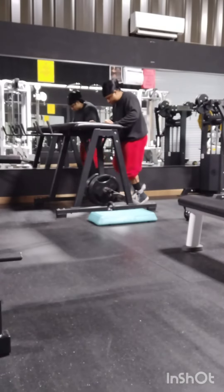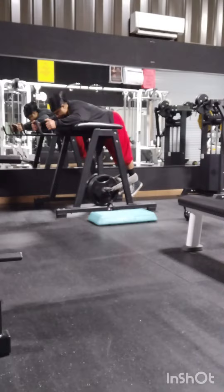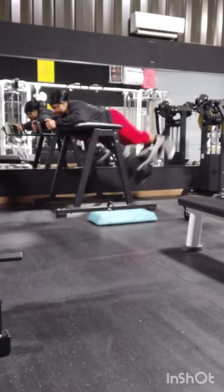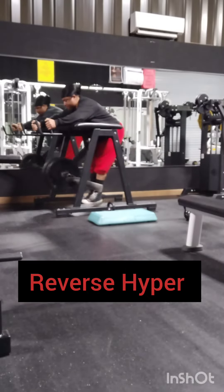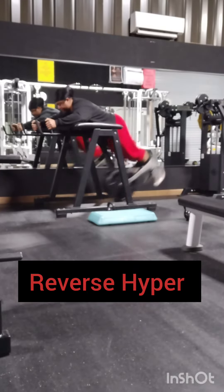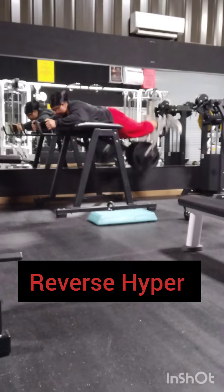Hello everyone. Today is the day to get energetic, to get in the gym, and to just crush it. We are one day closer to our goals. We're going to get there through the ups and the downs. We just got to keep on striving and to keep on making progress, whether it's small or major. We are one day closer.